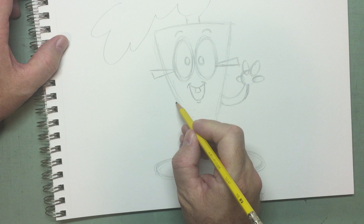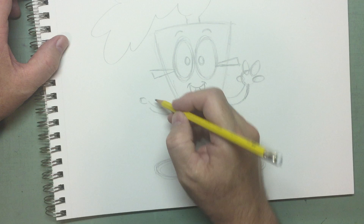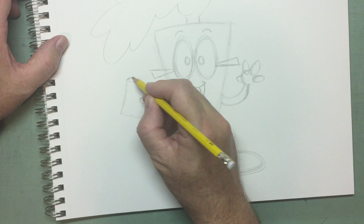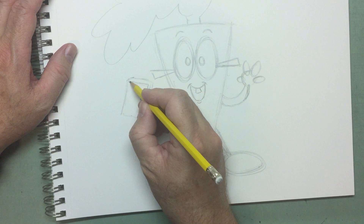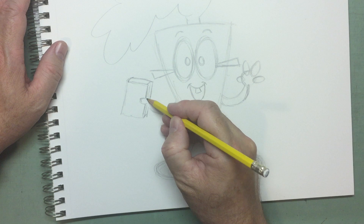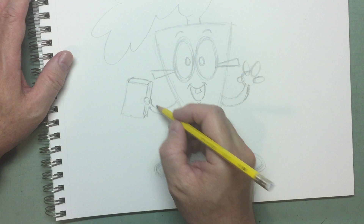His other arm — let's do another elbow macaroni. His other arm is holding a book, so let's draw a rectangle. Books are more like rectangles, I think. Give it some dimension by doing that — two lines at the top. There's the front of the book, the spine of the book, the back part of the book. So he's got his hand, and now I want to adjust the thumb so he's got the book in his hand.